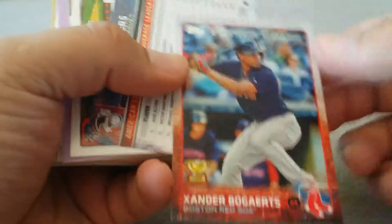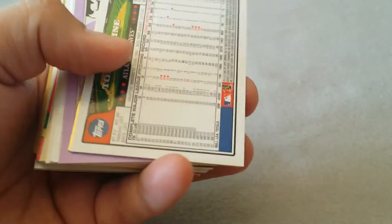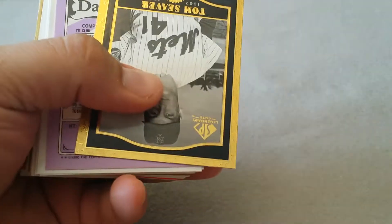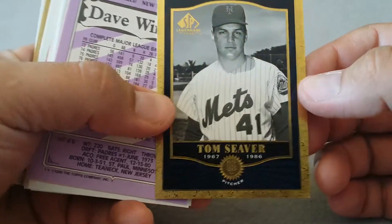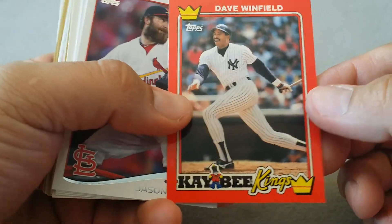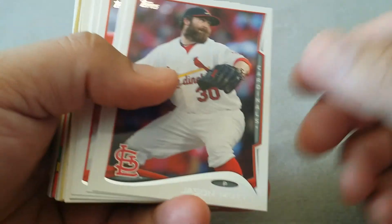There's a Xander Bogaerts cup - that's the second year card I believe. Some league leaders. Hall of Famer, Hall of Famer - this is a kind of cool card, you see the shine there, the gold. I might look that one up. There's an old KB Toy Store Dave Winfield card, it's in good shape.